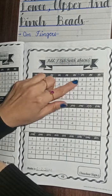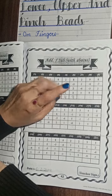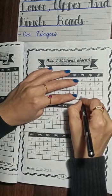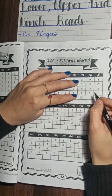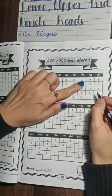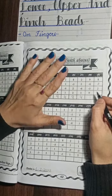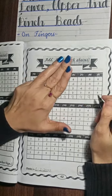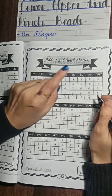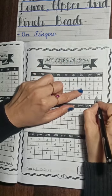Next one: plus 2, plus 2, plus 5, minus 6, plus 3. The answer is 4. This is the calculation of the lower, upper, pinch beads on the fingers. Plus 9, minus 6, minus 3, plus 9. The answer is 9. Next question: plus 8, minus 7, plus 2, plus 2, plus 5. The answer is 8.